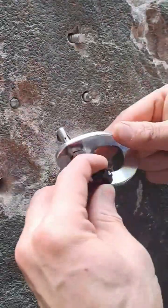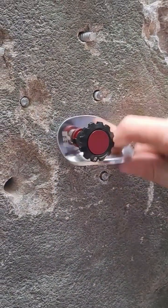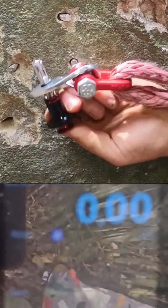Here it is assembled. Let's see — yeah, it looks good. Let's break it.